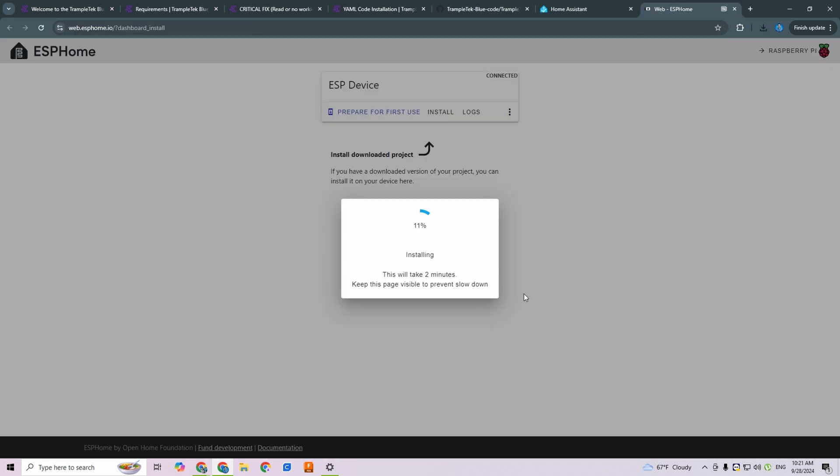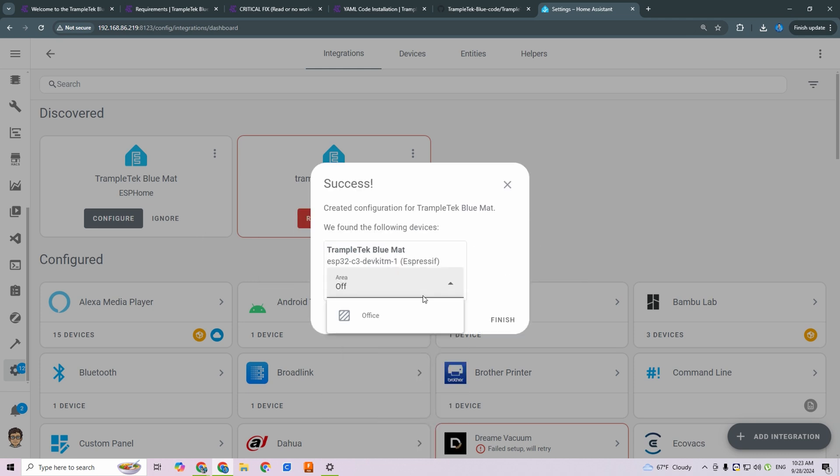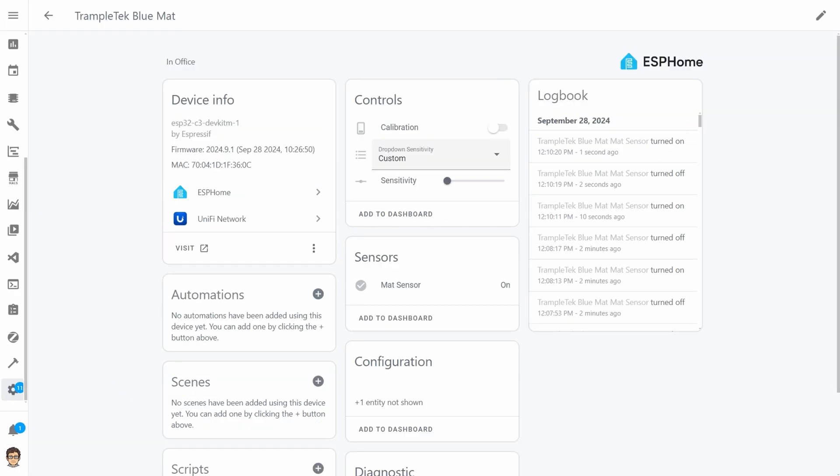I had an issue because I didn't copy all the code I was supposed to in the earlier steps, as the instructions tell you to, but once I did that it showed up in Home Assistant and all the functions were there. In Home Assistant we have a bunch of different entities and I want to walk you through them and how it works, and then we can try a little automation.